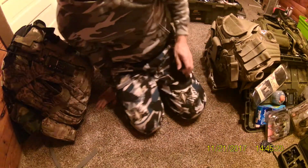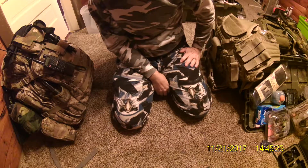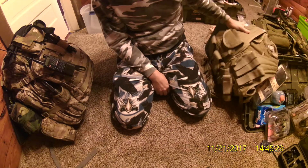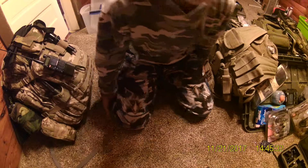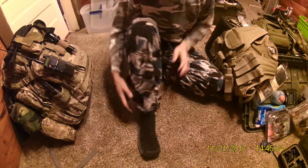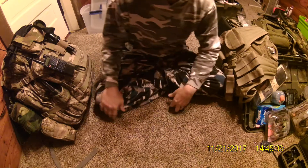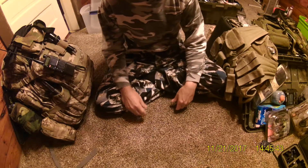I'll do a video on the 3-day kit and on the 30-day kits later after I do this. I'm going to do this one first since it's the most convenient. This is my 2-week kit, and the way I have it set up, this one will actually last quite a bit longer than 2 weeks. But that's what I call a 2-week kit.